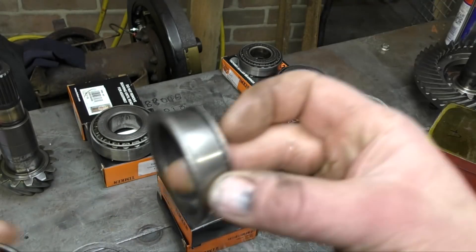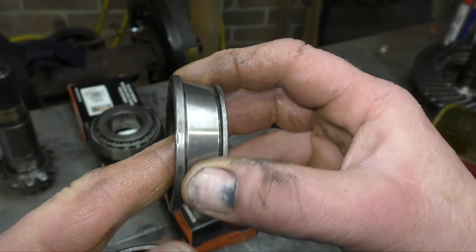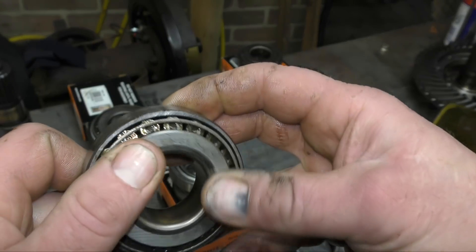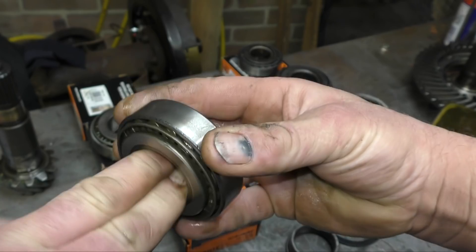With the bearings, you also have the race here where the rollers run on. If these are damaged, you can usually turn the bearing and feel if it's rough. If it's rough, then the bearing has to be scrapped.